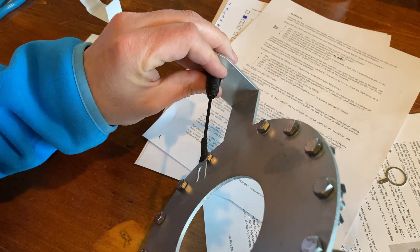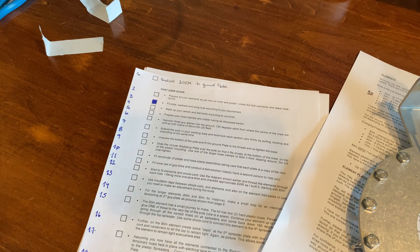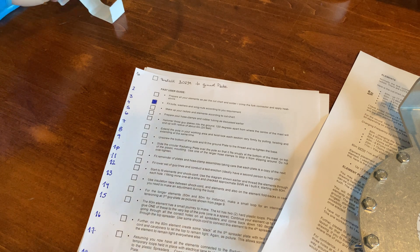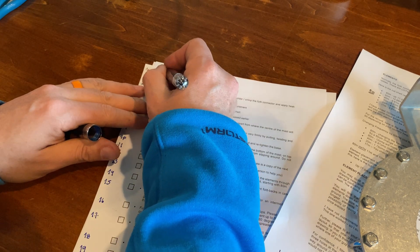I'll test it with a multimeter just to make sure there's continuity there. But other than that, good enough for the girls I go out with. I went looking for the 'install the SO239 flying lead into the ground plate' checklist item and it wasn't there, so I added it at the top — and now that I've completed it, I can shade it in. And that wraps up part two of the Nebula build. Part three in a few days — catch you guys then.